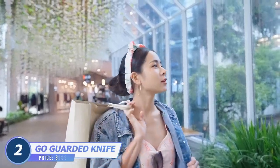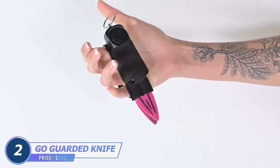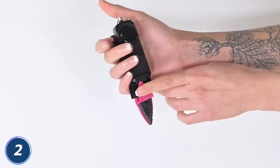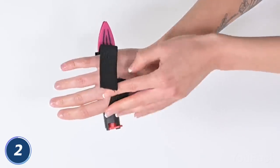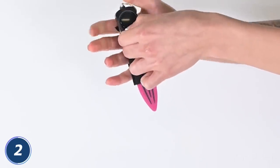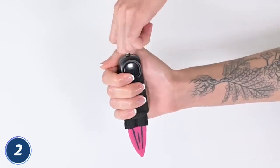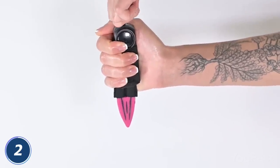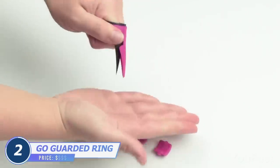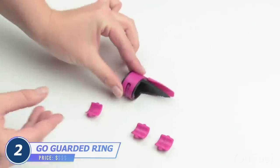Buy your girlfriend some things for self-defense. This handheld knife might be the way out — all you need is to adjust the strap to comfortably fit your hand, though we hope you'll leave this option for the most crucial moments. There's also a loud alarm you can activate to make the attacker change their mind. Here's another great device to keep you safe: a knife you can wear like an ordinary ring.